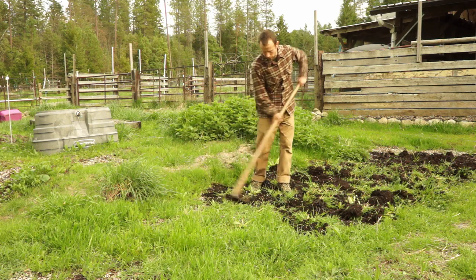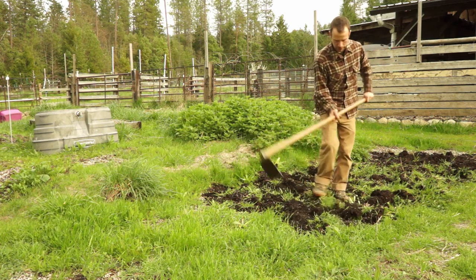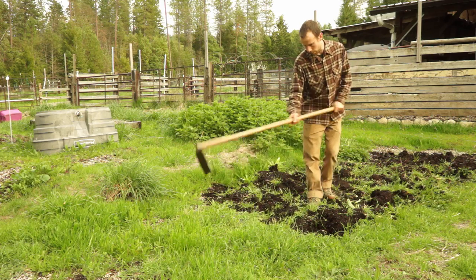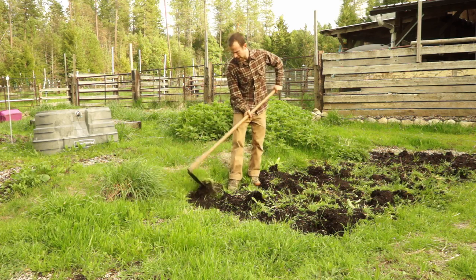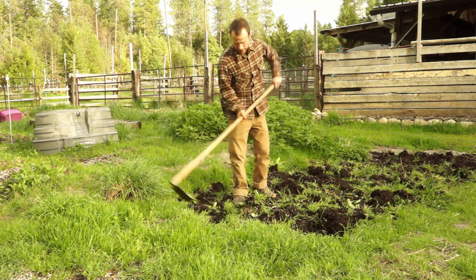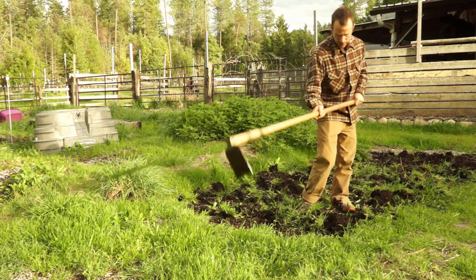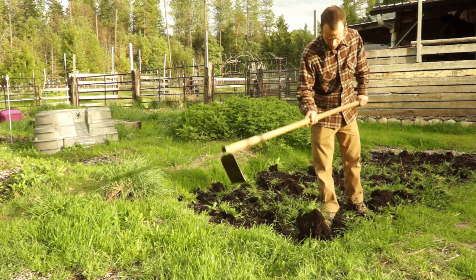One thing I really like about the grub hoe is that you can customize the way you use it depending on soil conditions and what you're trying to do. This bed is overgrown, but the weeds are too big for a hula hoe. Depending on how you angle the tool, you can scrape the top layer of soil cutting out or pulling out the weeds, or you can give it a bigger swing and drive it all the way into the ground and then pull and lift.